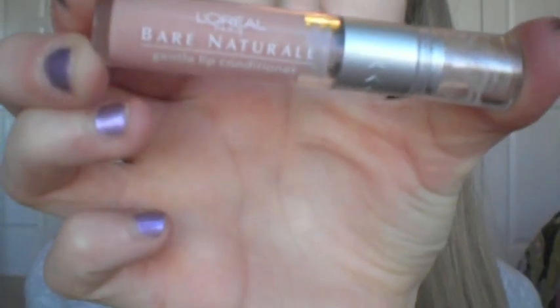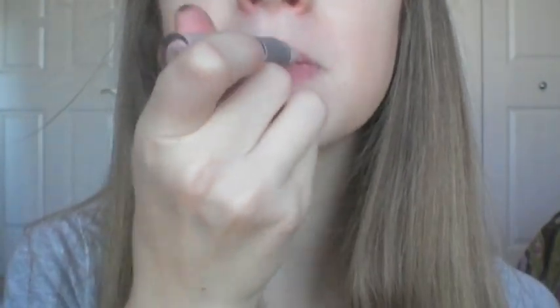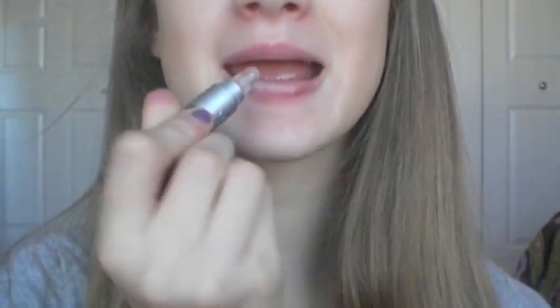Then I'm going to take this mascara again and just put a little bit on the bottom. And then lip-wise, I usually wear this or a chapstick. This is the L'Oreal Bare Natural Lip Conditioner — love this, it has such a cool pump. And I apply a little bit of that.